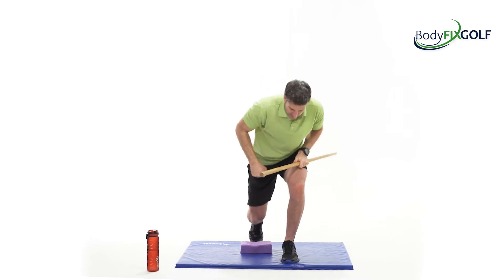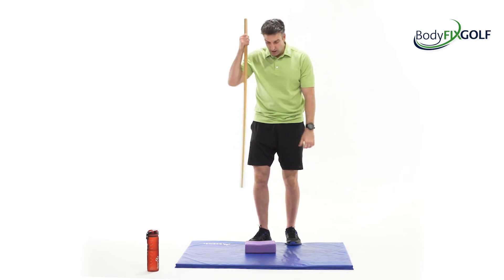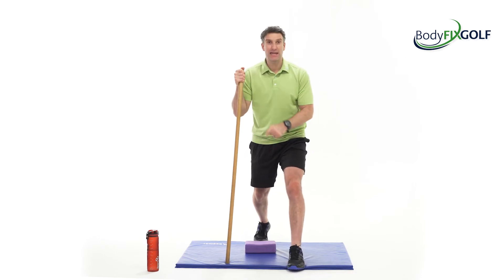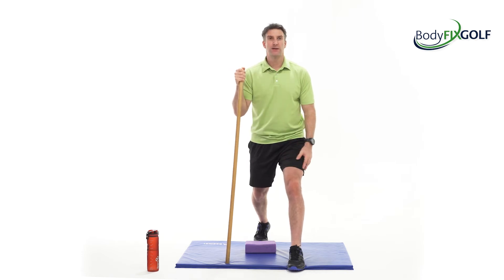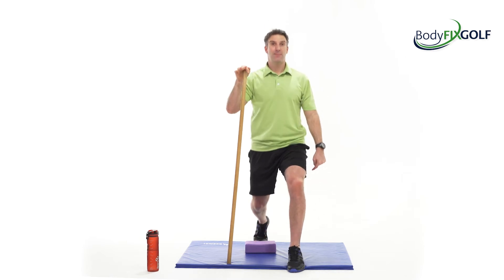Next we go to standing to give the legs a little bit of work. In my lunge stance, I'm going to use the pole as a bit of a guide and tap my knee on that block, just warming up the knees and working the quadriceps. We go down and back up. Forward foot stays flat, knees pointing towards the camera.